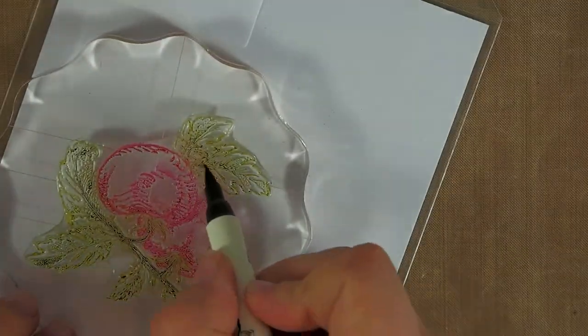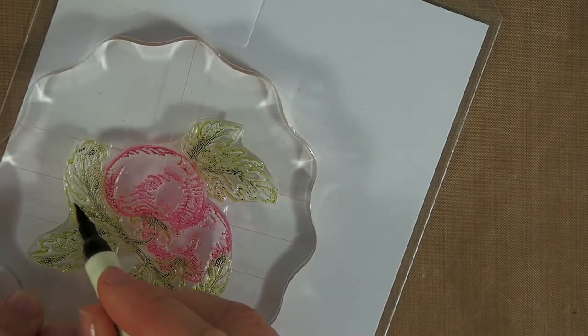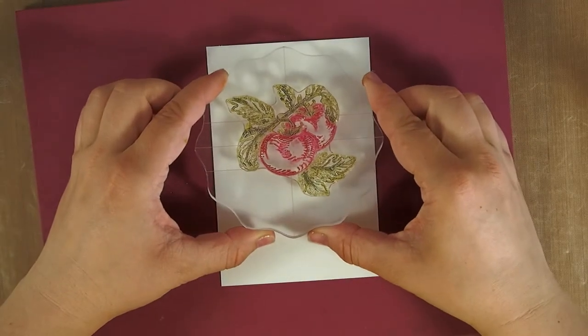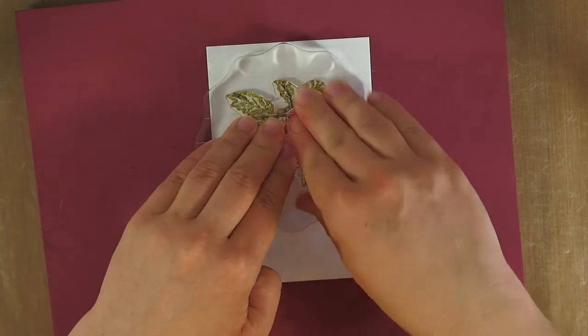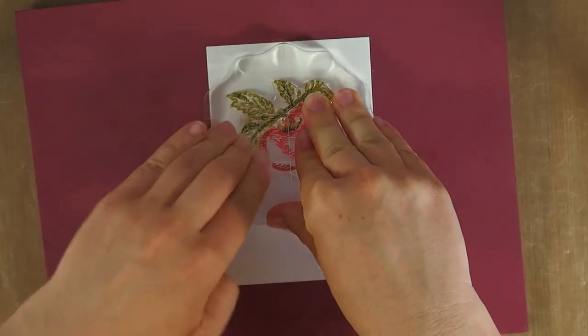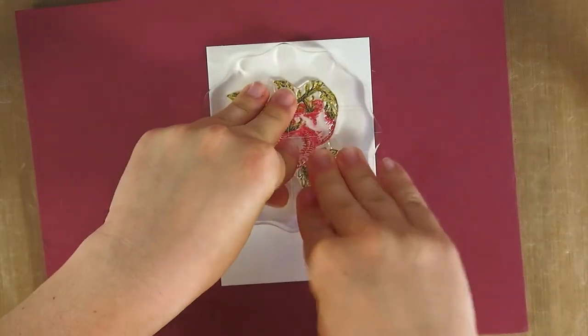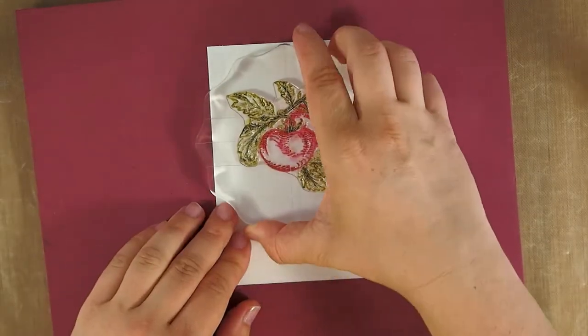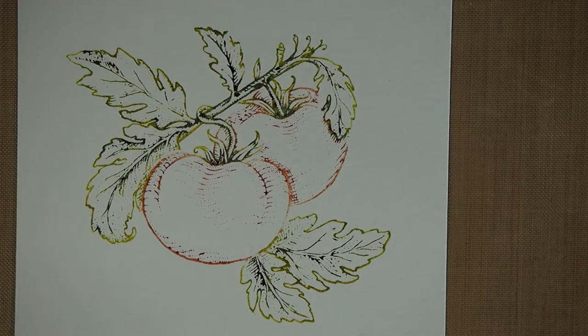Once we start applying water to the stamp you will see what happens. Now I'm stamping this out. I'm using a stamp mat beneath the watercolor paper just to give it some cushion so the stamp sinks in a bit and it's easier to get a good impression. I'm just making sure that every part of the stamp has been pressed into the watercolor paper. Here you can see the result — you can clearly see the darker and the lighter colors.